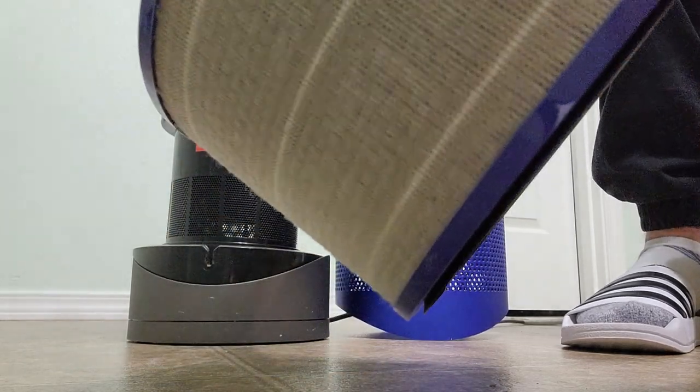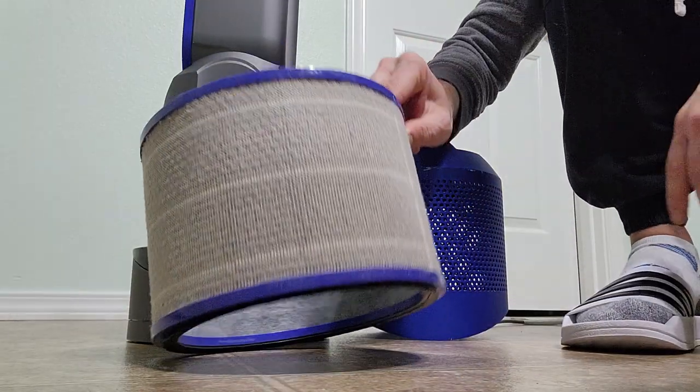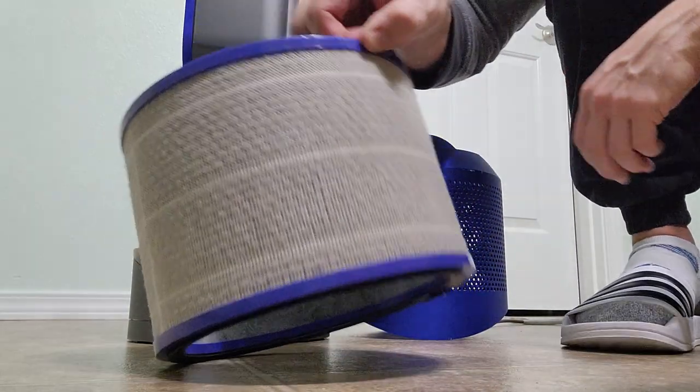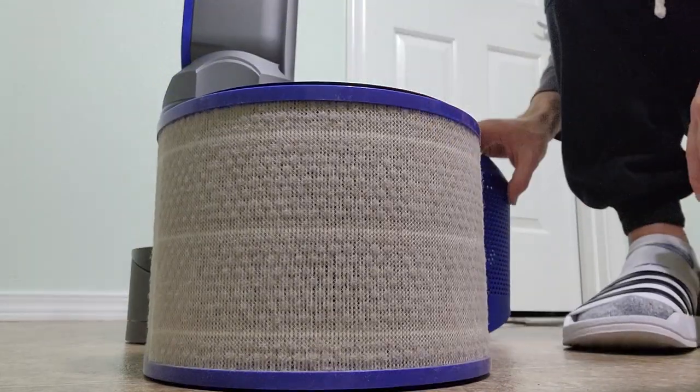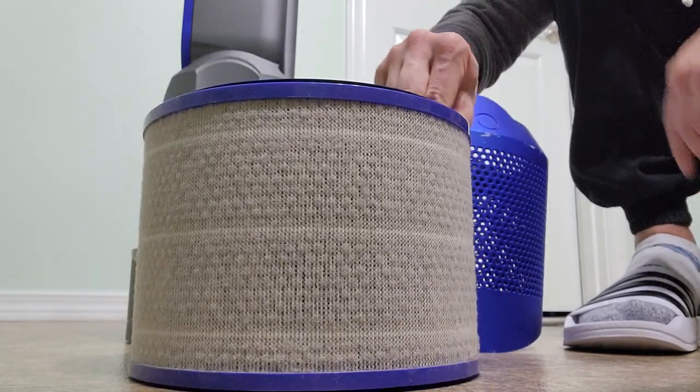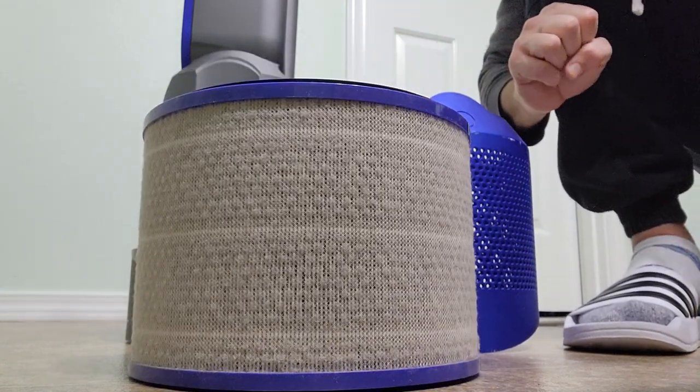There you have it — a filter that definitely needs to be cleaned, and that's how you get it out. You can clean it and put it back in reverse. Hopefully that helps!